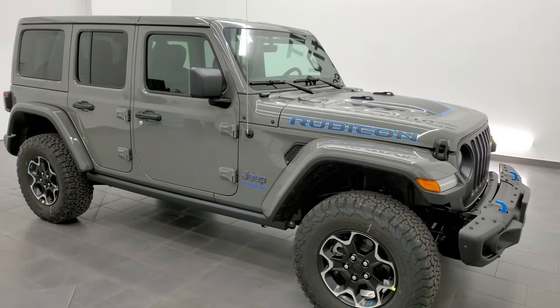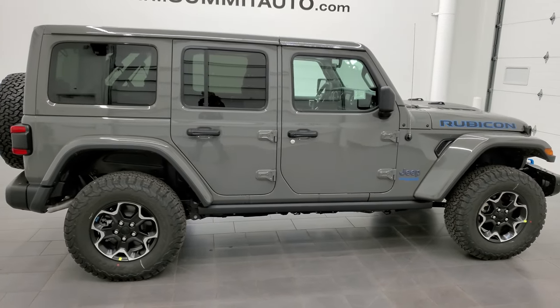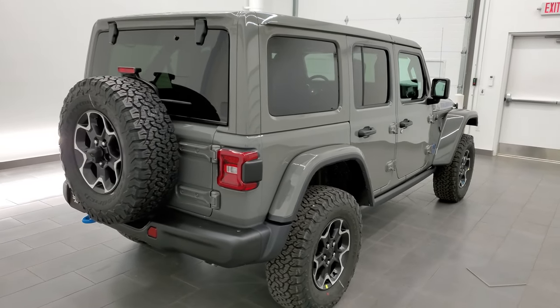Hey everybody, this is Brett and this 2021 Jeep Wrangler Unlimited Rubicon 4xE is stock number 21J219.